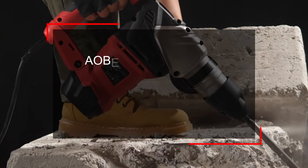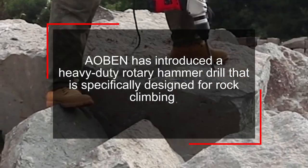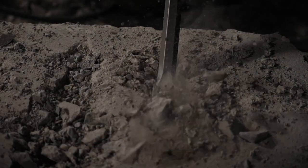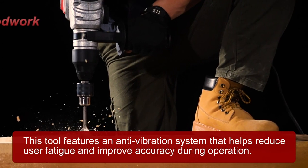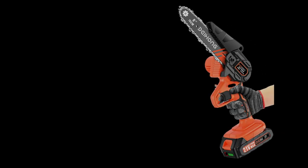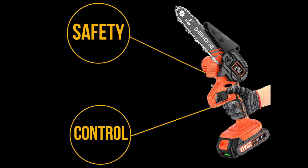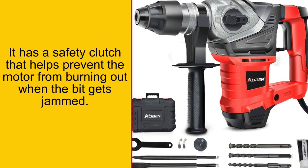Albin has introduced a heavy-duty rotary hammer drill specifically designed for rock climbing. This drill is an excellent addition to any climbing kit and can help you climb more efficiently and safely. It features an anti-vibration system that helps reduce user fatigue and improve accuracy during operation. It also has a safety clutch that helps prevent the motor from burning out when the bit gets jammed.